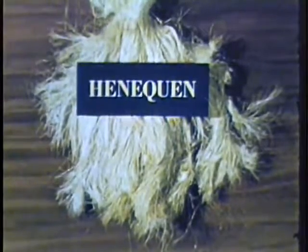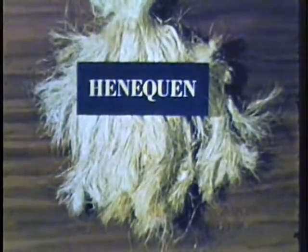But because of climate and soil conditions, none of them can be grown in this country. The abaca plant, which produces a fiber commonly known as manila and is used primarily for making rope, comes from the Philippines and Central America.